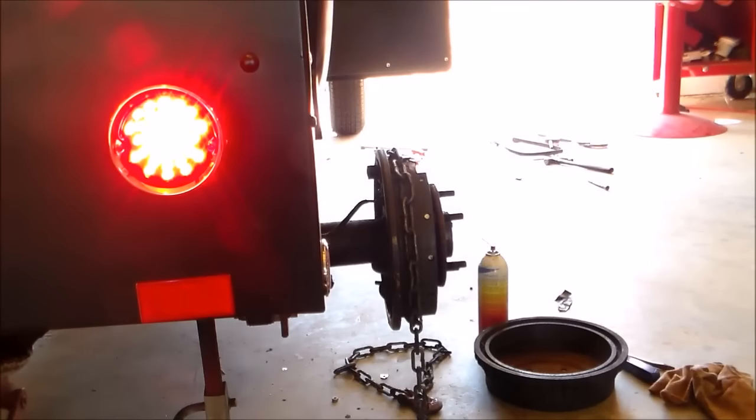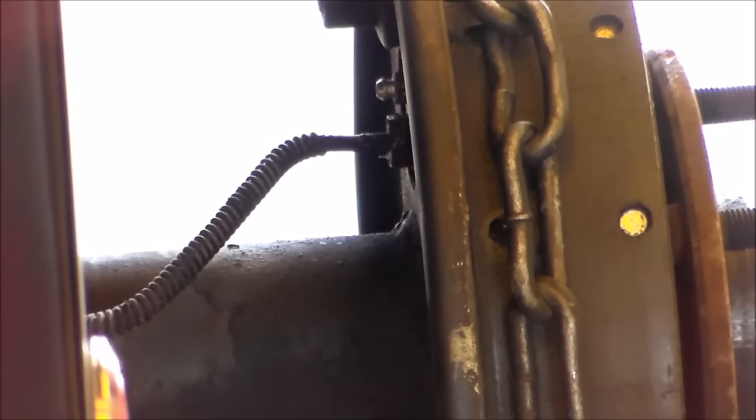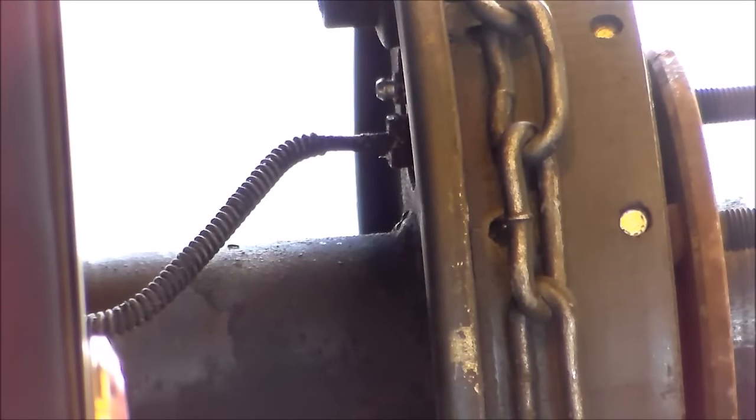We've got the brakes applied now, and I've got a chain wrapped around the brake shoes so the wheel cylinder wouldn't push them out. With the brakes applied, I'm looking at that brake line and I'm not seeing any more fluid coming out around that nut. Looks like this was an easy fix, and I can't blame that wheel cylinder - this one's on me.